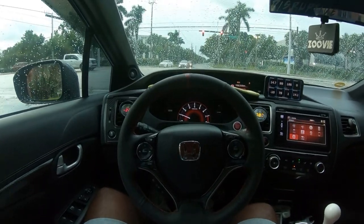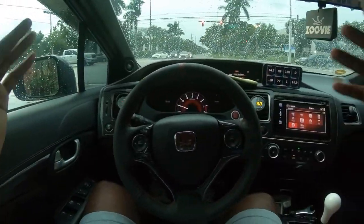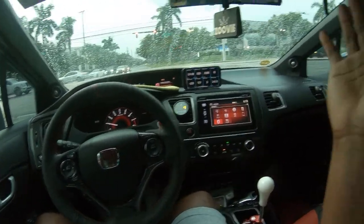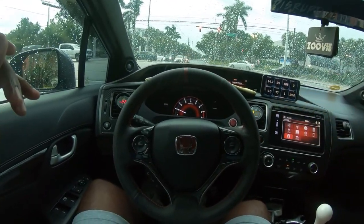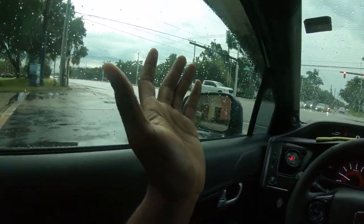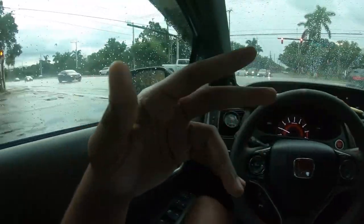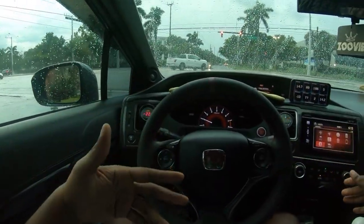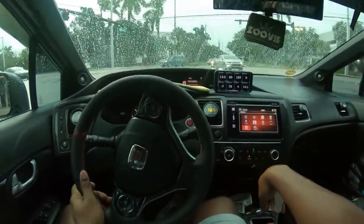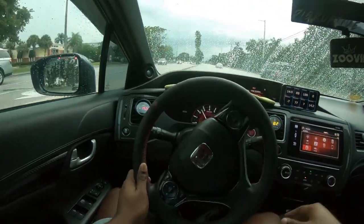I'm gonna give it a couple months and we'll see how this thing sounds. I haven't done a pull on the car yet — I probably don't even have 60 miles on the clutch yet. But I can tell you with the new clutch, the car does build boost faster. It feels more aggressive — it wants to go. Yeah, I'm enjoying it.